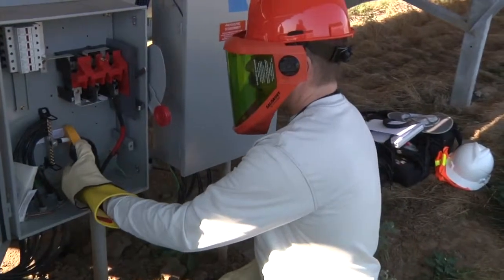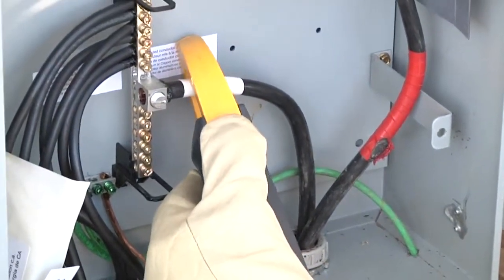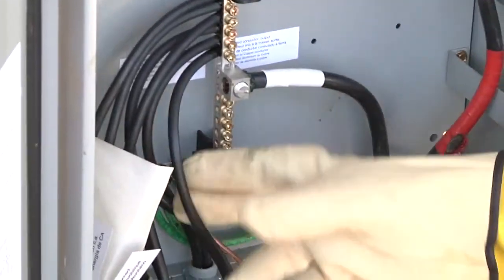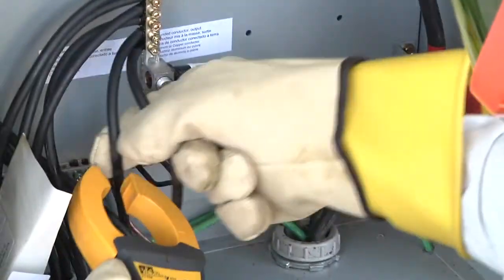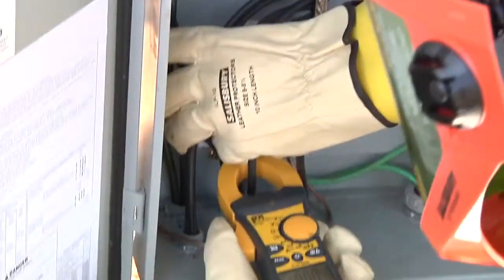I've taken my meter, zeroed my amp meter out, and I'm just checking for current - got zero amps there, zero amps there. The important thing when checking individual strings is you need to check them individually. You can't check the conductors in a group because of DC current going in opposite directions on the positive and negative, so we need to make sure we're always checking individual conductors, verifying that we have no current on any of those conductors.